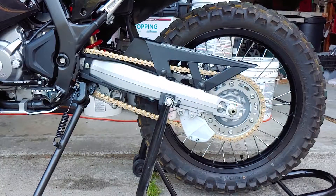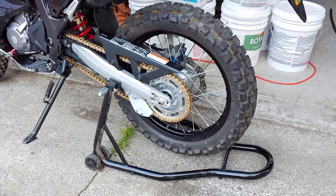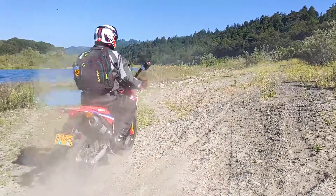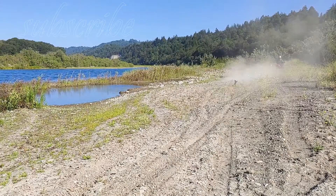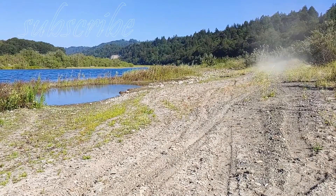I recently uploaded videos on how to clean, lubricate, and replace the chain on this bike, so check those out before you go. If you liked this video, make sure to subscribe for more of the best DIY videos on the internet. And until next time, just keep throwing money at it. I'll see you in the next video. Bye.